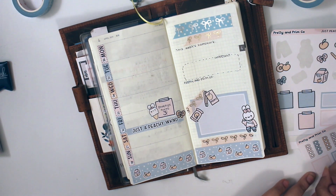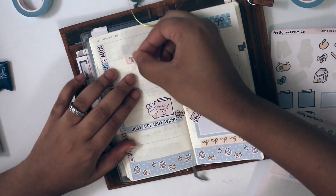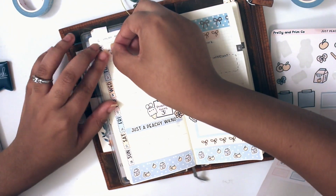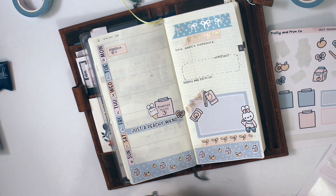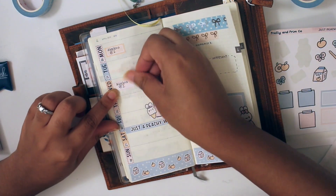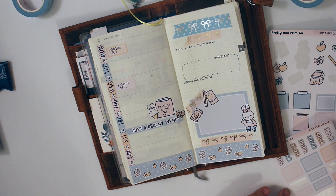Now I'm writing down my algebra classes, which are on Monday and Wednesday. So if you're wondering how it works for me, I do have other classes. It's just that they're online, and some of them either start earlier and have ended already, or they're ending now.